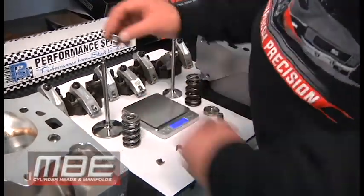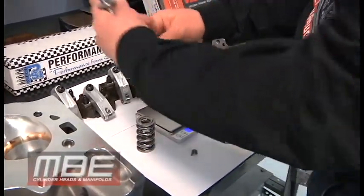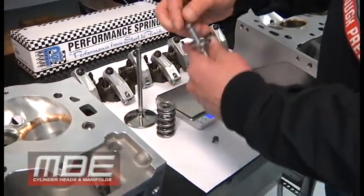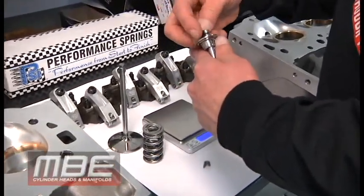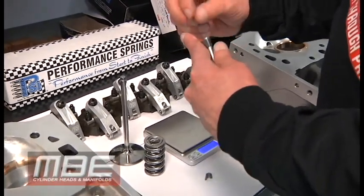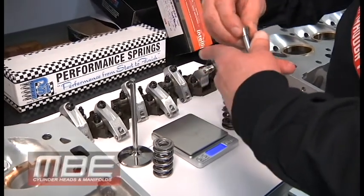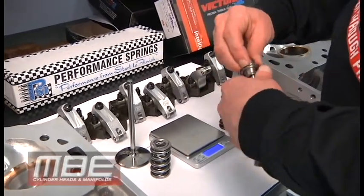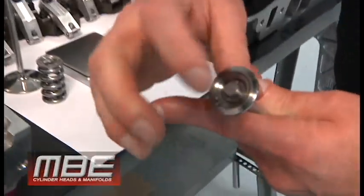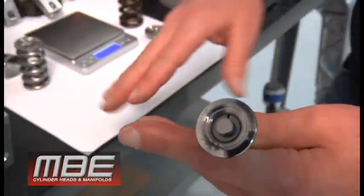When this goes on here, it looks like this, and we run a lash cap with this. We will run this spring on the intake and exhaust side. The reason why we can get away with this weight on the exhaust side is because the ramp speeds on the exhaust are not as aggressive as the intake side. That's how that looks, and then we put a lash cap on top of that. Plenty of strength — don't let it scare you.